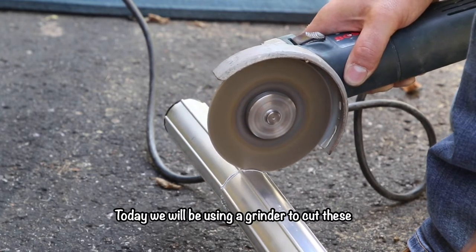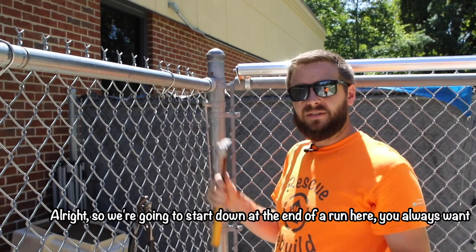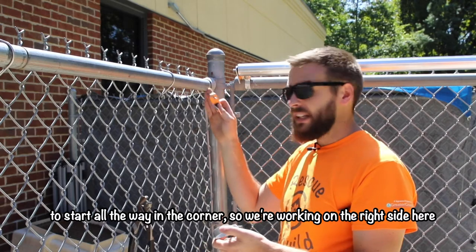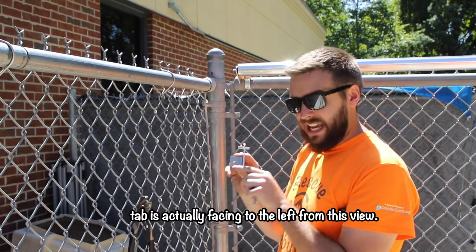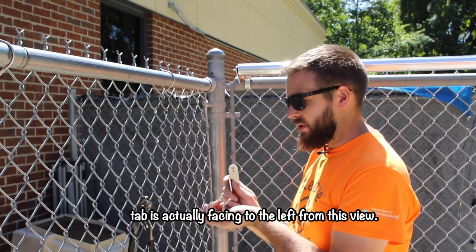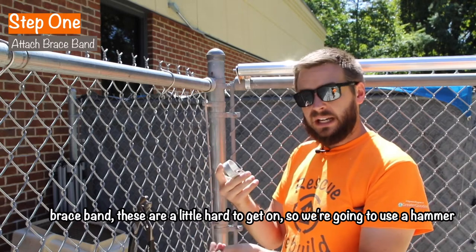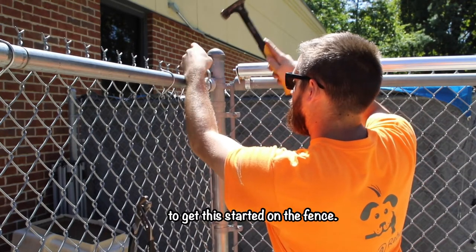Today we're going to be using a grinder to cut these. We're going to start down at the end of a run — you always want to start all the way in the corner. We're working on the right side here, so we're going to use this right-handed bracket, which means the tab is actually facing to the left from this view. What we're going to do to start is attach our brace band. These are a little hard to get on, so we're going to use a hammer to get this started on the fence.